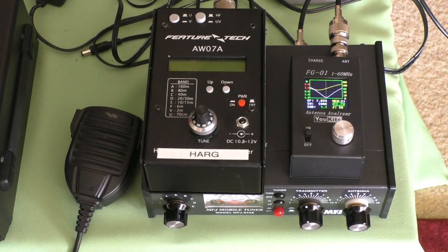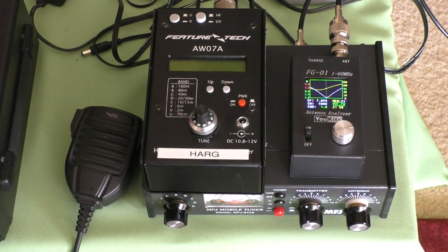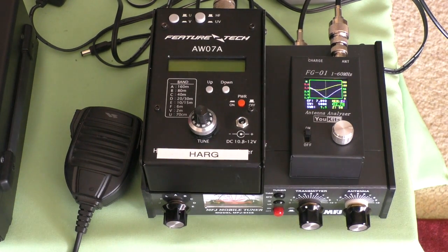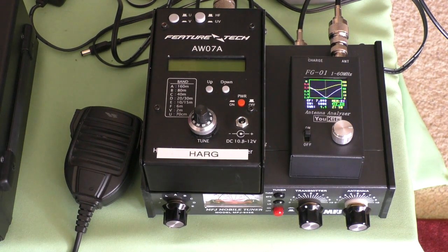Welcome to the VK6CS Fun with Amateur Radio channel. I'm going to do a quick comparison between a couple of antenna analysers and see how they compare and look at the features on them. The one on the right is the UKITS FG01.